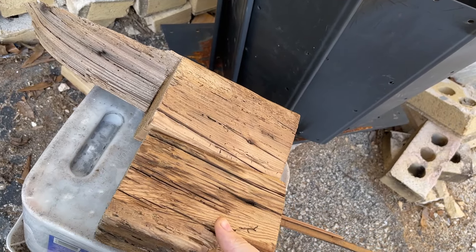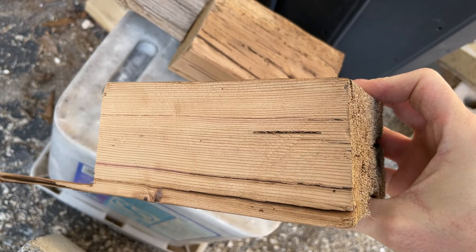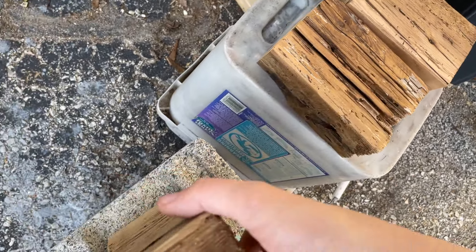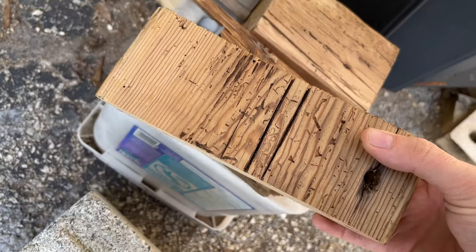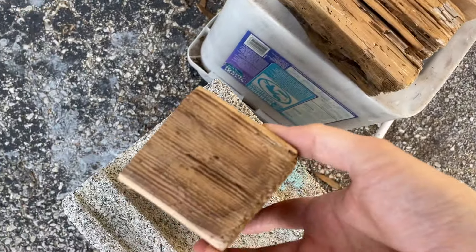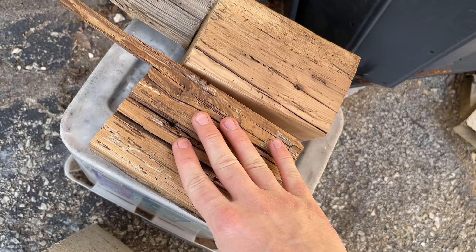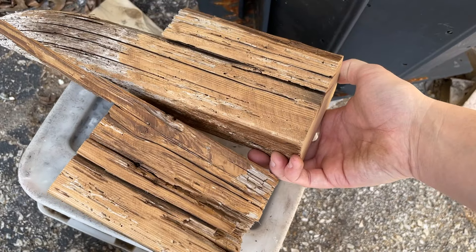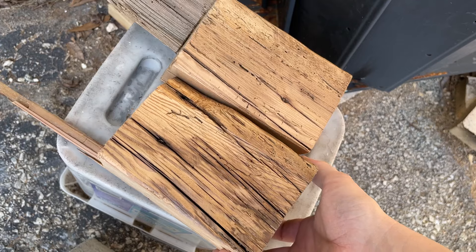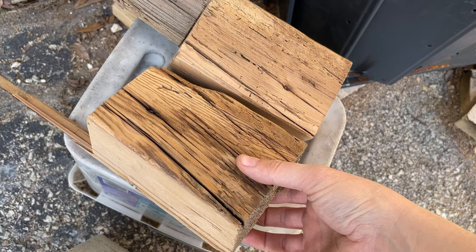These were two separate pieces. That's the core of the wood. On this one I planed the inside — so this is what a planed surface looks like, and this is what a flap disc surface looks like. On this one I used the flap disc on both sides. With this one I did touch it up with the table saw but it didn't turn out how I wanted, so I went over again with the flap disc and it actually went really well.